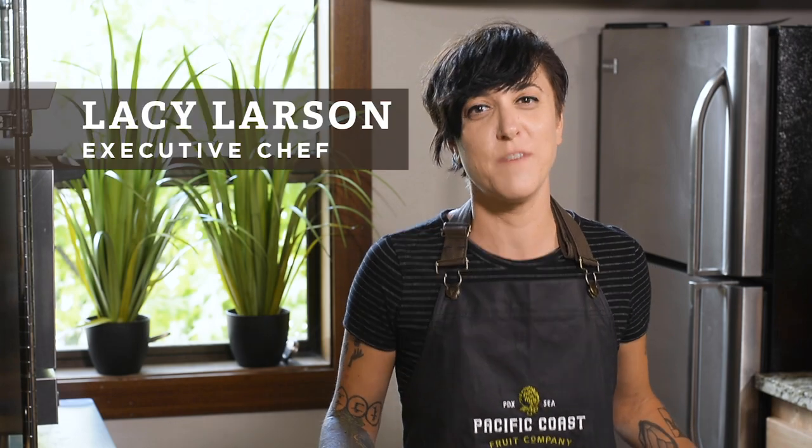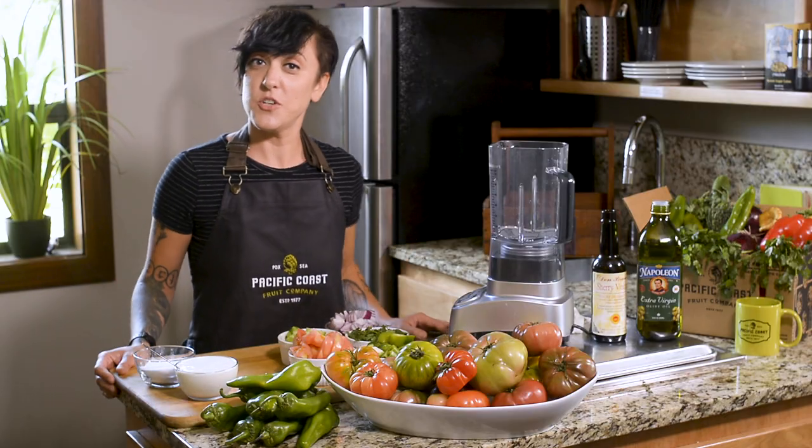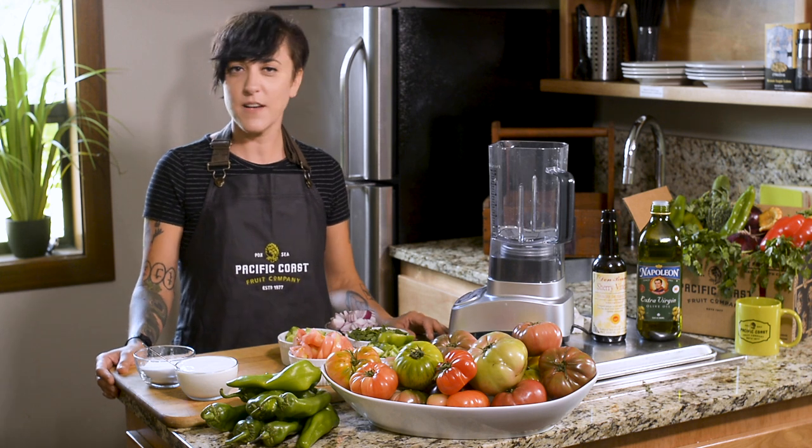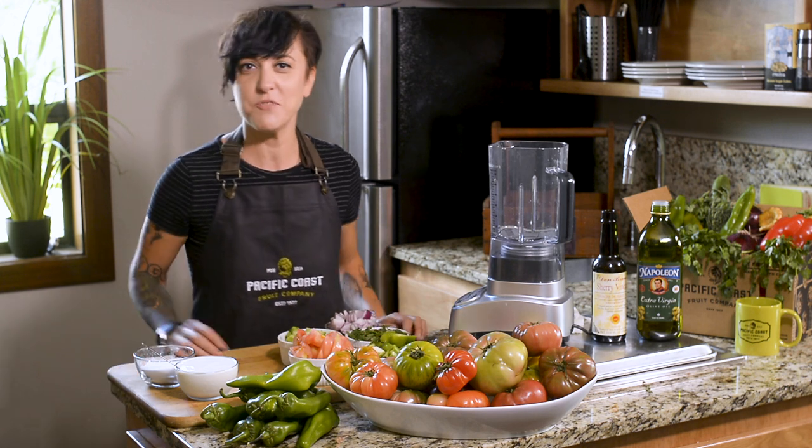Hi, I'm Lacey. I'm the executive chef at Pacific Coast Fruit Company, and today in the kitchen we will be discussing local heirloom tomatoes and local Anaheim chilies. I'm going to show you how I like to make a heirloom tomato gazpacho, and I'm turning up the heat with this local Anaheim chili.